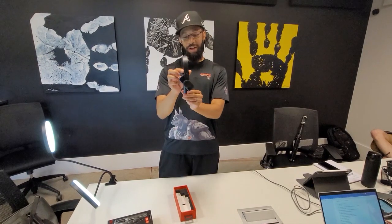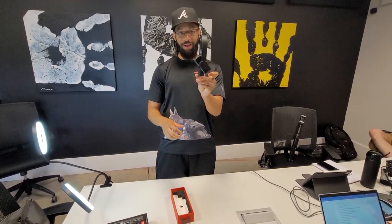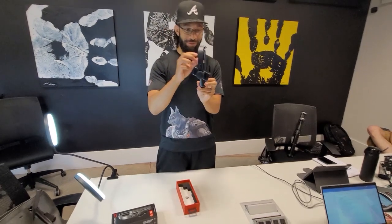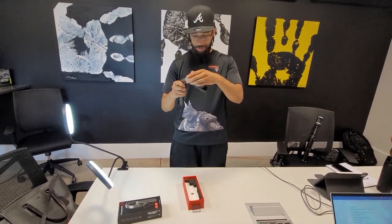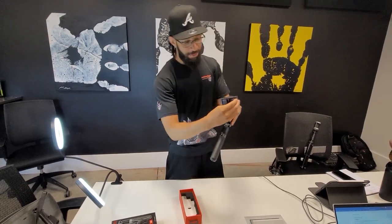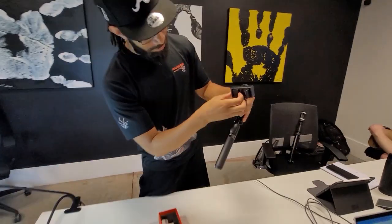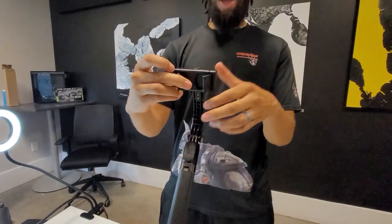Fresh out of the box, I'm seeing a lot of motion. It looks like a pretty solid product. So I'm just messing around with it, seeing how it works. We got an extension right here — you can go ahead and expand that so it can fit whatever phone you got.